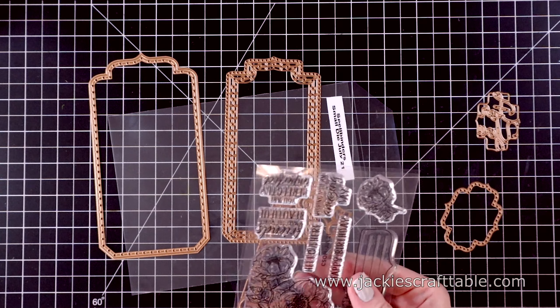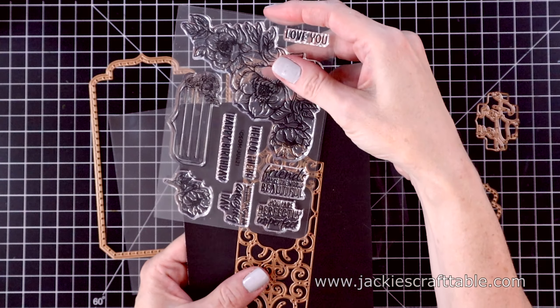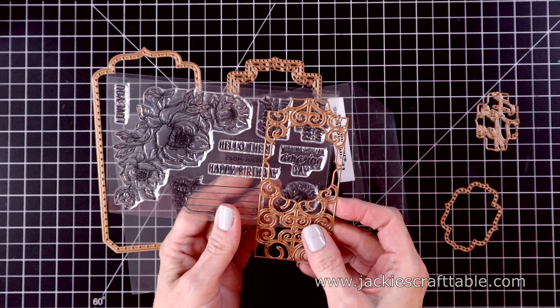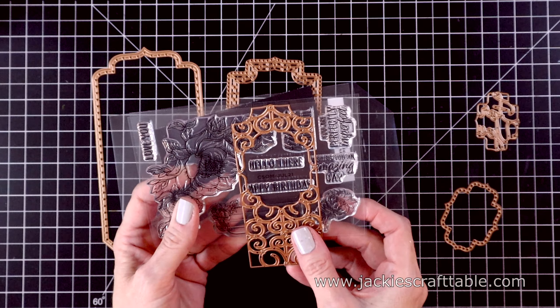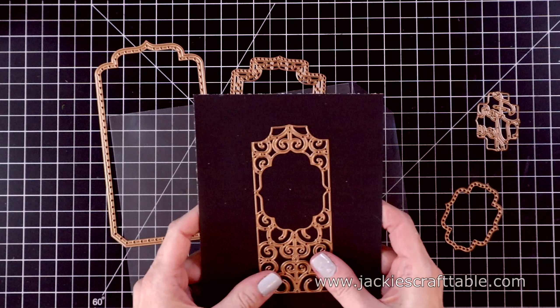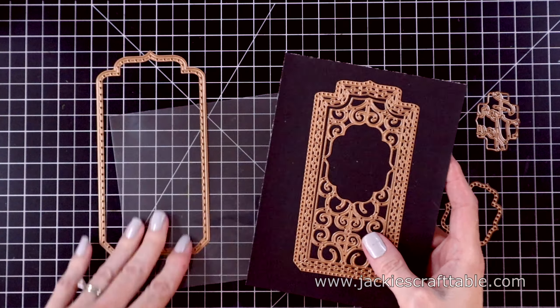There are a lot of sentiments in this stamp set that are going to fit in the center of this Mini Slimline, and the sentiments are really pretty. They say: friends make the world beautiful, you are perfectly imperfect, wishing you an amazing day. And then there are some longer ones that say hello there, happy birthday, and love you. So you have options when it comes to your sentiments for this card.